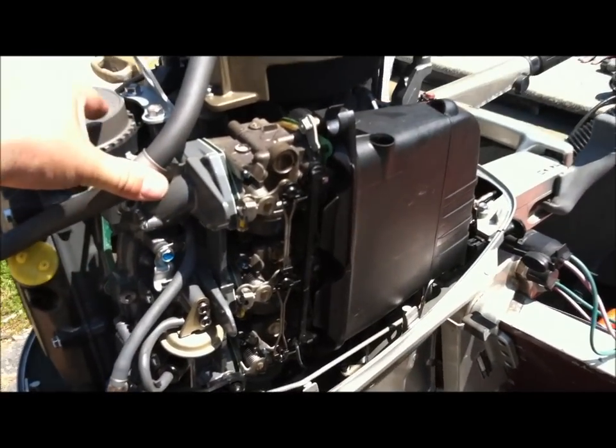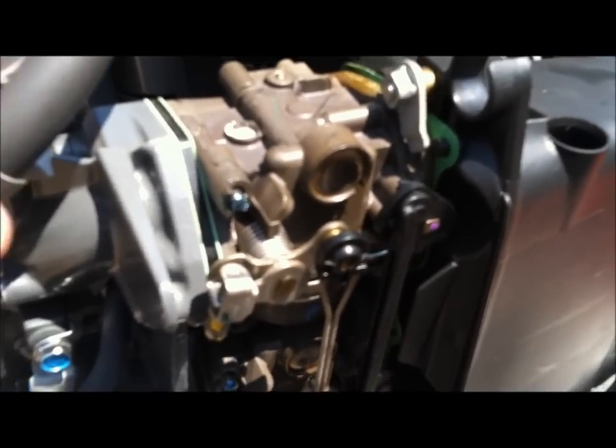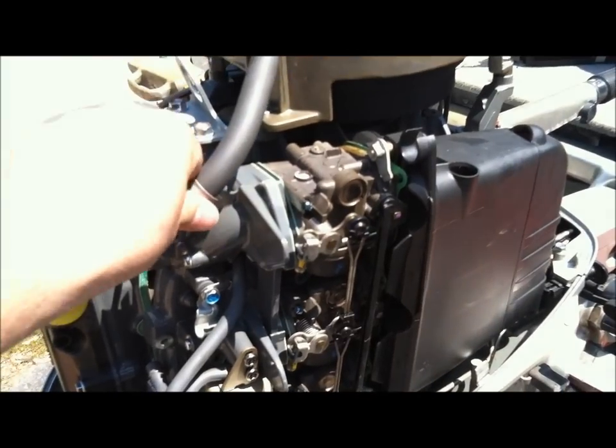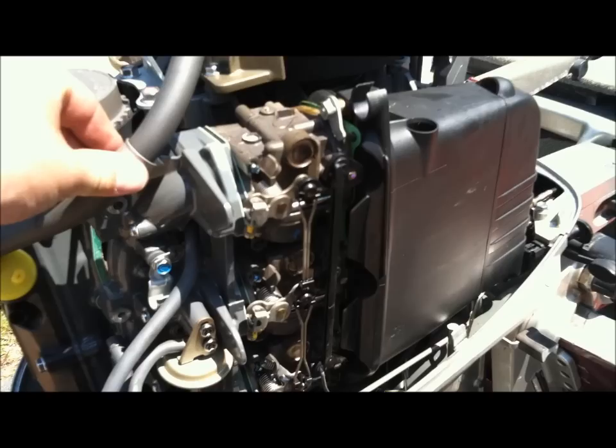If you've got fuel dumping out of your carburetor on your Honda four-stroke, out of those little overflow ports, likely your float is stuck open.